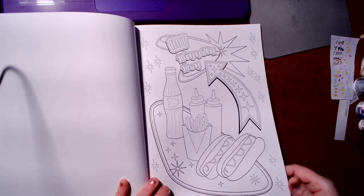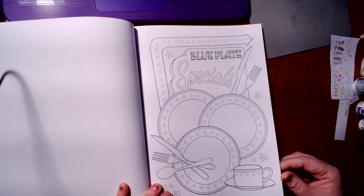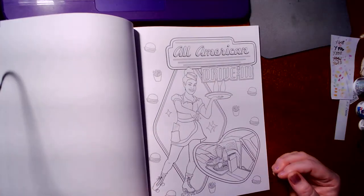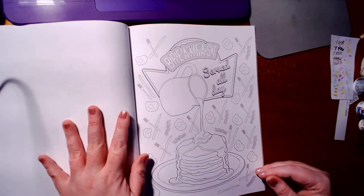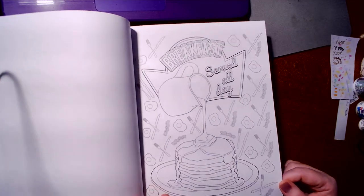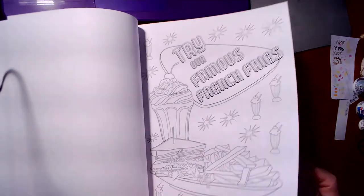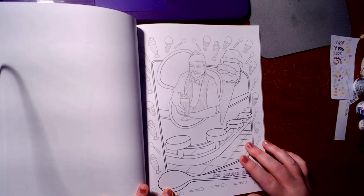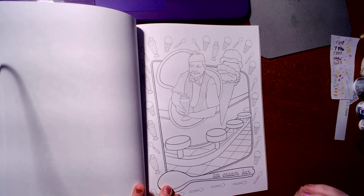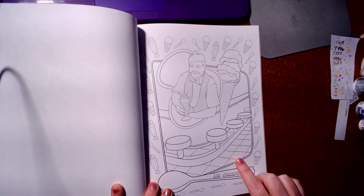Hot diggity dog. Blue plate special. And another one on roller skates. Breakfast all day — that's a me kind of person. I love breakfast any time of the day. In my old hometown of Leavenworth, Kansas, there used to be three pharmacies in that town that, when I was little — which is in the 80s — had soda jerks in them. Now they're long gone, and I thought those places were so neat.